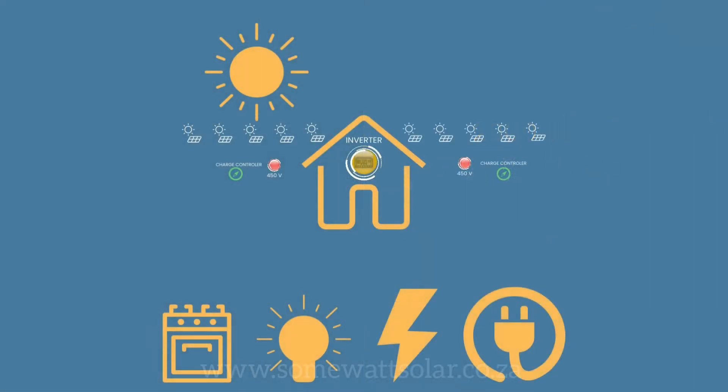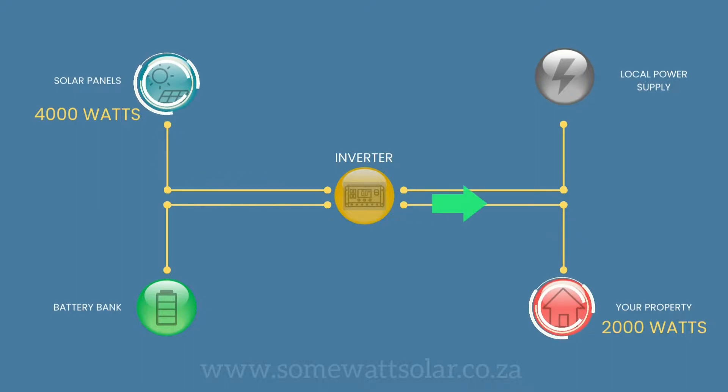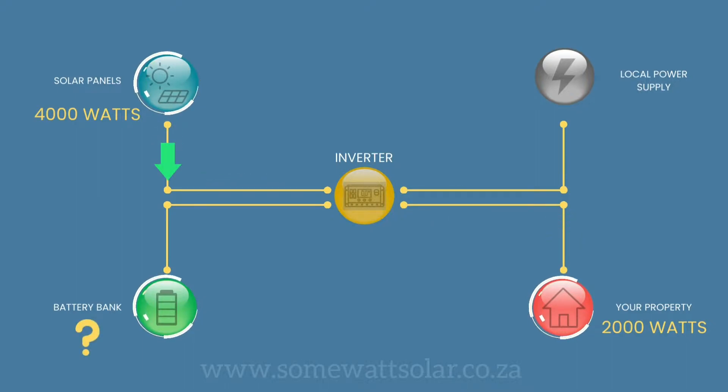Your power flow within your house is dependent on your demand — what you are using and what energy you require. If your solar panels are producing 4,000 watts and your house only uses 2,000 watts, 2,000 watts will first go to your house. If your battery has sufficient storage, the excess 2,000 watts will go to the charging of your battery bank.